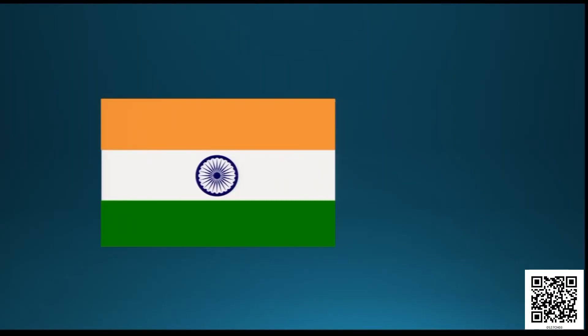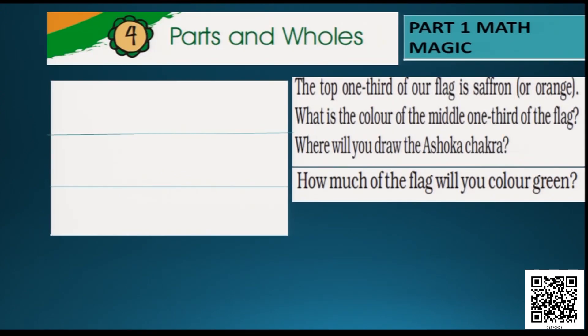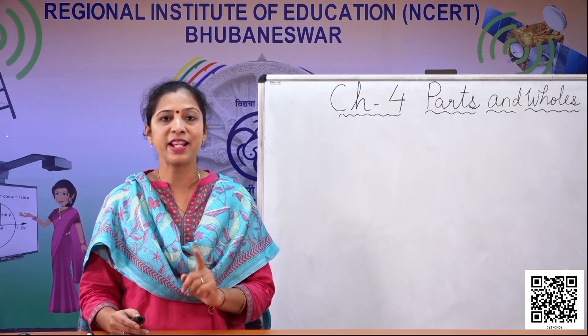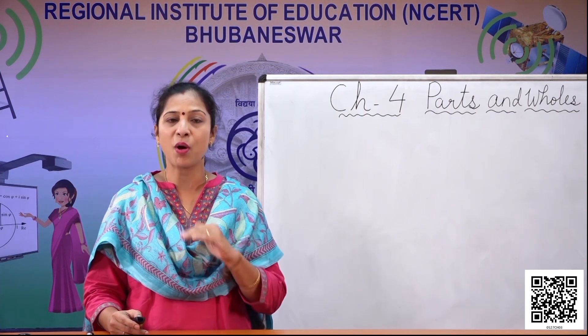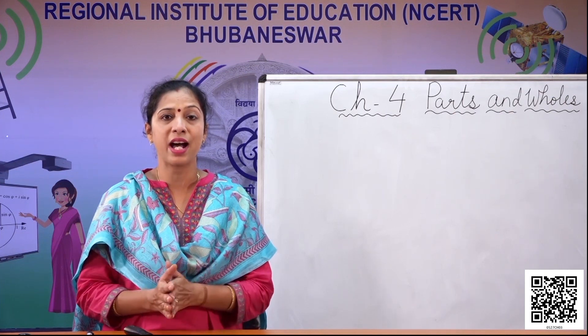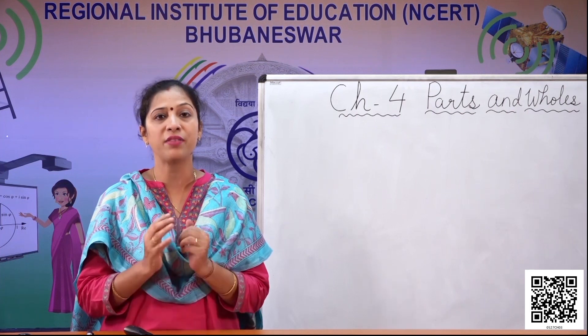Now children, only by looking at the flag, you can see that the flag is exactly divided into three equal parts — one third is colored in saffron, the next one third is colored in white, and the bottom one third is colored in green. The Ashoka chakra is drawn in the middle on the white part. Do you know where we got this emblem? This Ashoka chakra is from the pillar of Ashoka. From the national emblem only, we have taken the Ashoka chakra. It is called Dharma chakra.